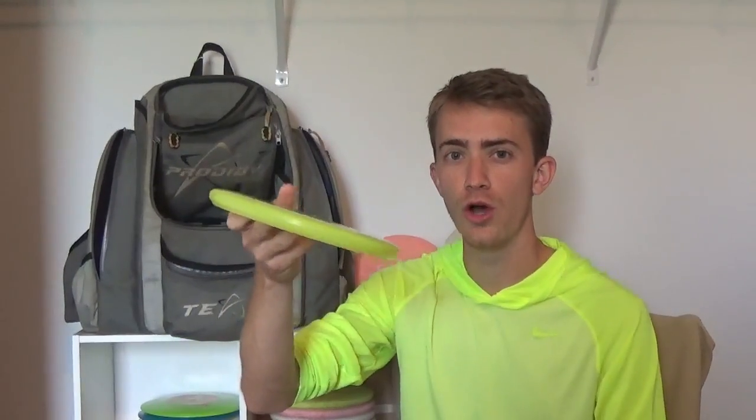The last putter in my bag is the 750 PA1, which is really overstable. Thrown with a slight hyzer it will do no turn at all — it stays on the hyzer line the whole way with a hard fade to the left. This disc really came in handy when it got windy. If there was any type of headwind and I needed a putter shot, this was the disc.